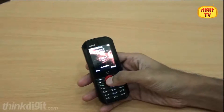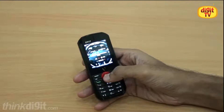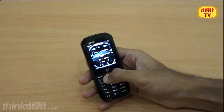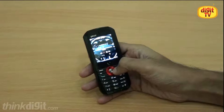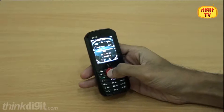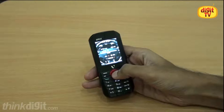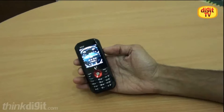And now let's have a listen to the music. Like we said, it's loud — really, really, really loud. It feels good. So that's it from Digit. Hope you liked the review. Bye-bye.